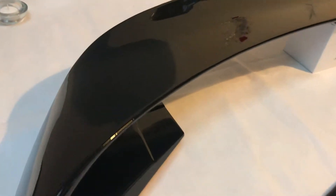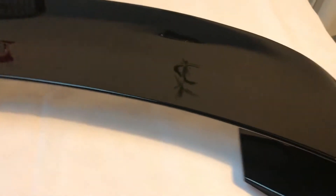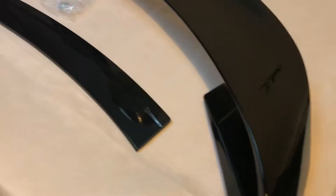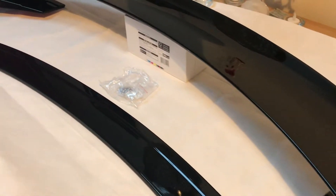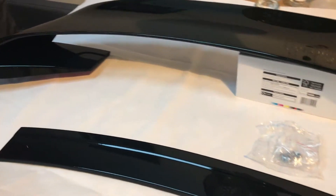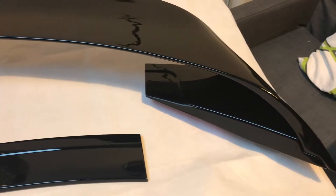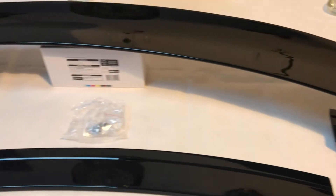Absolute stunning kit — we've sold quite a number of these internationally and we've had some great feedback from that. We can ship this out within 24 hours anywhere in the world. Go to vehiclerevolution.com — we've got a number of different types of spoilers if you're not looking for the big wing style.